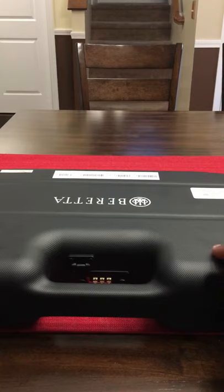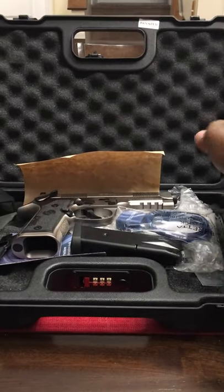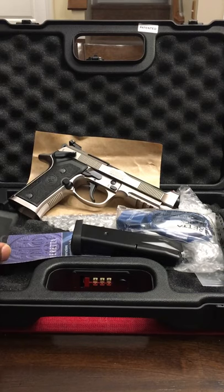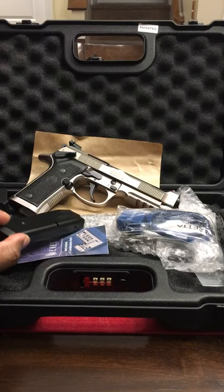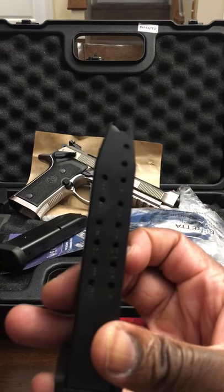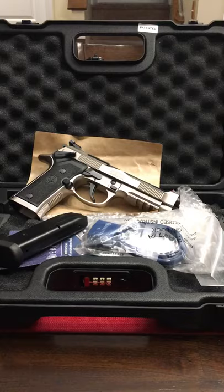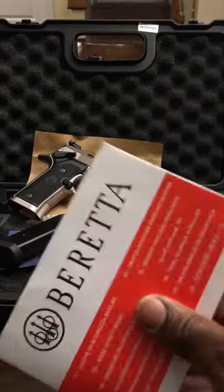I wanted to share this with you guys who may be thinking of purchasing it. Right out of the box, it obviously comes with an extra grip and two magazines. It's got the gun lock in here as well. It came with this little Beretta — register your product card, which is in Italian.